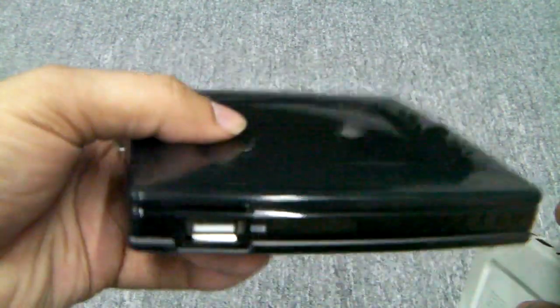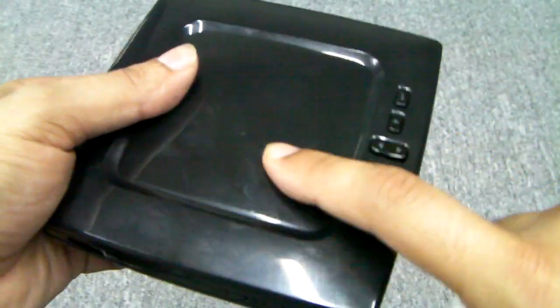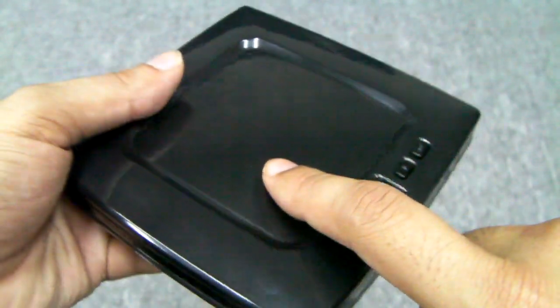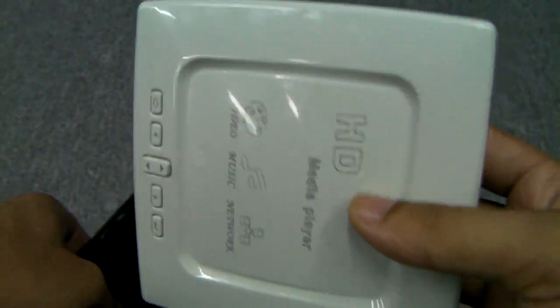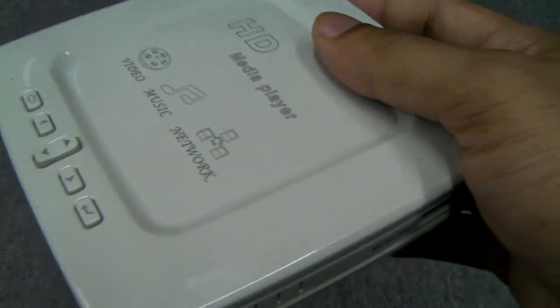Here are the units. There are two units. This isn't the HDVP2, but I'm just showing you this because it has the same body design. The final HDVP2 will come in this black color and not in this grayish enamel. This is the actual HDVP2 sample that I have.